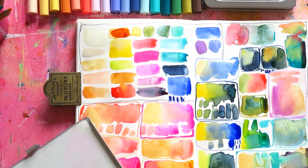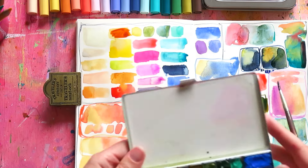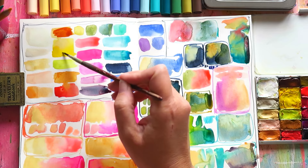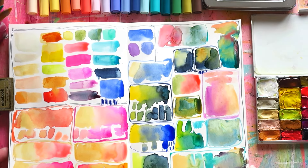I use Quinacridone Gold a lot — it's great in mixtures, as you probably saw in my recent video. Then I have a yellow — I think this is Daniel Smith Hansa Yellow Medium — just a very basic yellow. I decided to go with gouache so it would work nicely when heavily applied. Then I also have lemon yellow, I want to say from Holbein.